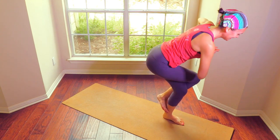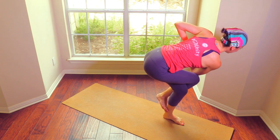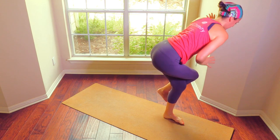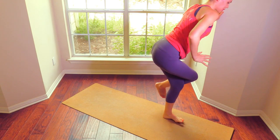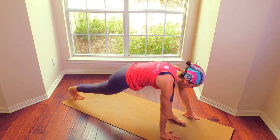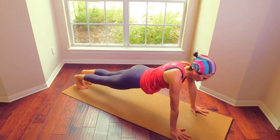Opposite side — do it. That is it. If you lift your gaze it becomes more challenging, and I have to work on this. Unwrap, step it back, plank.